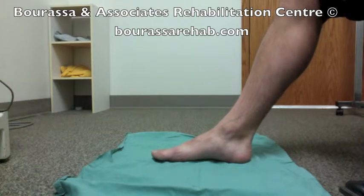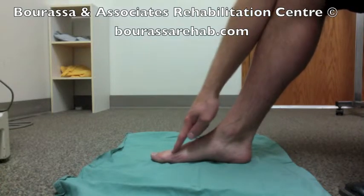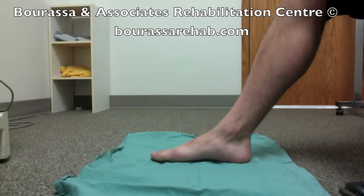The following is a demonstration of the Towel Crunch Intrinsic Foot Exercise. With this exercise, it's important to make sure you keep the base of the big toe on the ground, so this joint should stay on the ground. You shouldn't curl your toes, and you try and pick up your arch by squeezing the muscles inside the arch, and you slide the big toe towards the heel. So it should look like this,